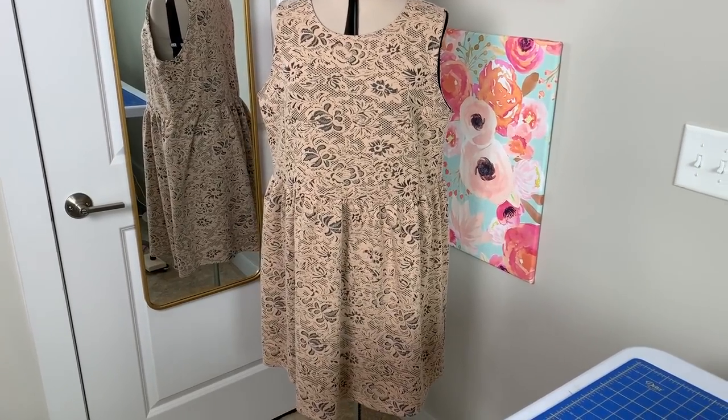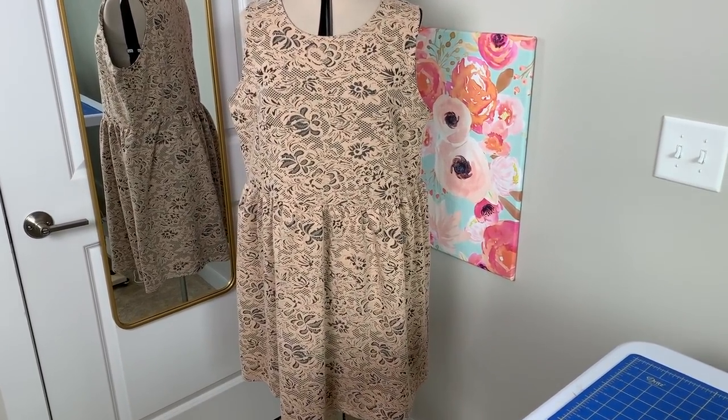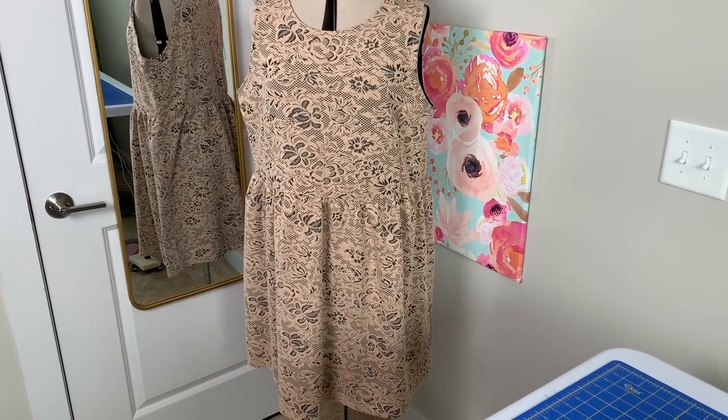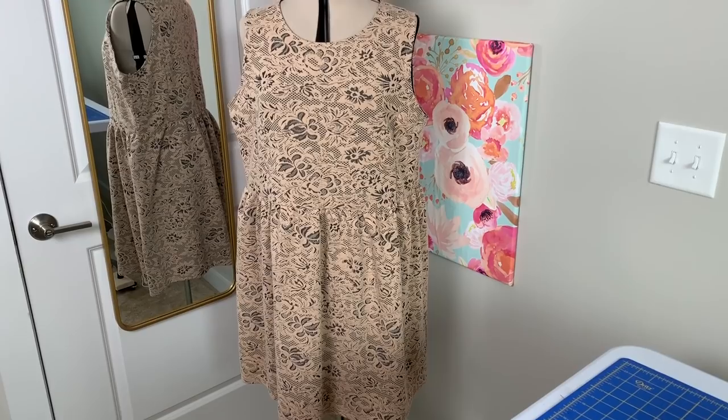Technically, this is more of an alteration than a refashion anyway, since I didn't truly transform the garment. But I want to show you guys how easy it is to take something like this down a couple of sizes.